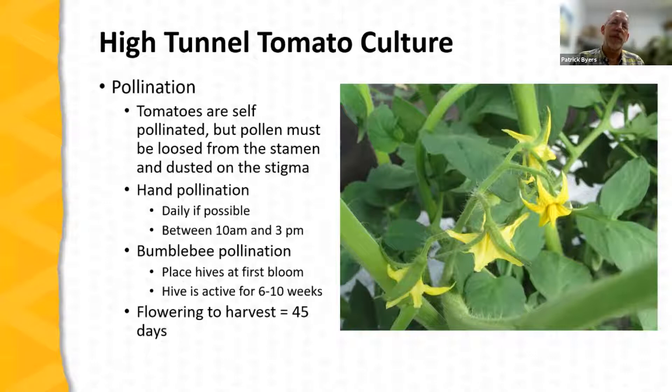If performing hand pollination, it needs to be done daily and early in the day — around 10 a.m., up to about 3 p.m., but not too early. Bumblebees are very effective at pollinating high tunnel tomatoes. If you're going to use bumblebees, place the hives when the first blossoms open — a hive is active for about 6 to 10 weeks. This is plenty of time for a determinate crop, but indeterminate tomatoes may require a second set of hives for the remainder of the production season. Typically once the first flower opens, you're about 45 days from harvest.